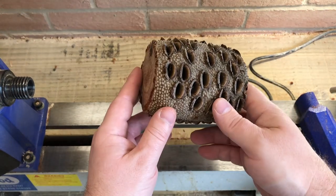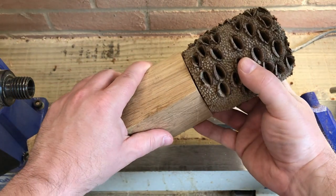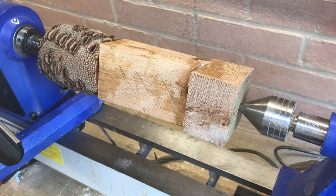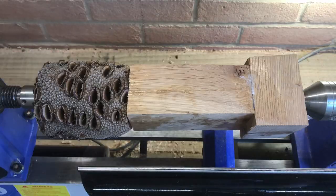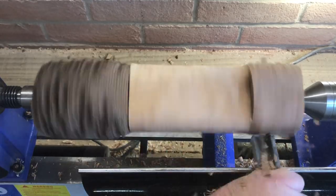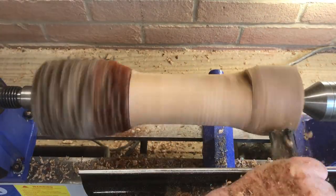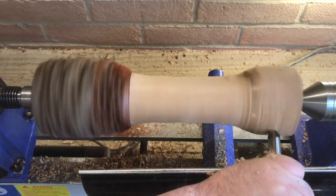So here's the banksia nut that's been topped and tailed. I think I'm going to turn it into a goblet. I've got an offcut of oak — I'll glue it on and see if I can make a goblet of some sort.